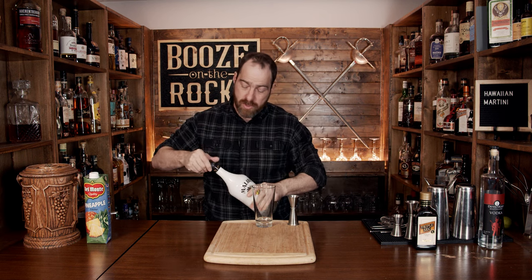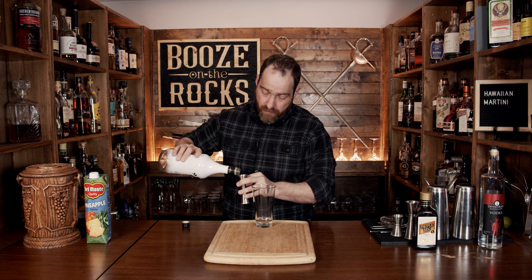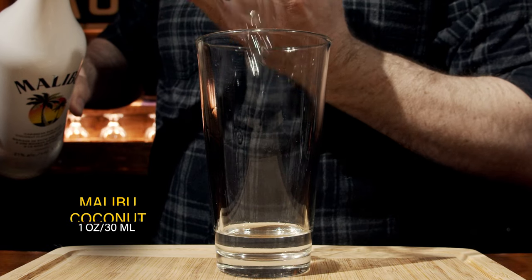For all of you martini purists out there, this is the beginnings of a vodka martini, but this is where it completely goes off the rails and does something totally different. We're going to use a little bit of Malibu coconut — which nobody in their right mind would ever put in a martini — and we'll use the same amount: one ounce or 30 milliliters.